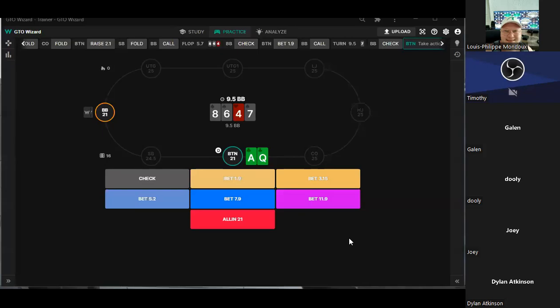What spot have you picked out? What's up everybody — today we're going to be looking at a turn barreling strategy for the button. I want to make a point to look at sizing. The big blind checks the flop, we bet small, he calls, the turn comes, big blind checks and action is on us. Do you guys barrel here? Yes and no — and why?